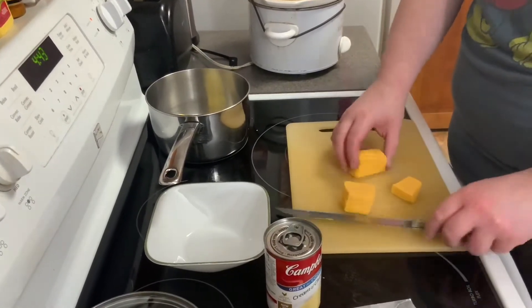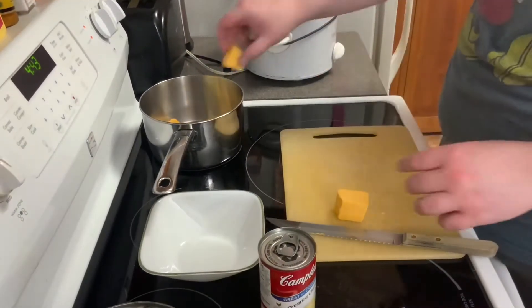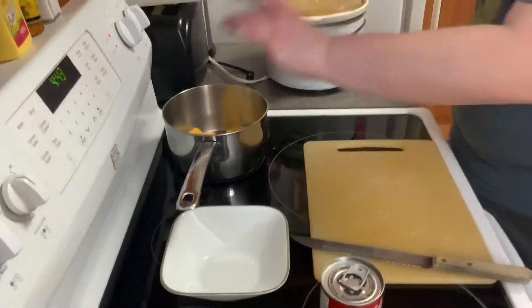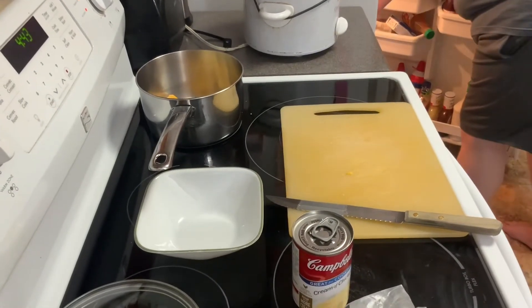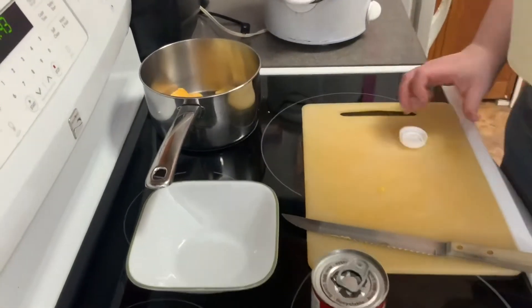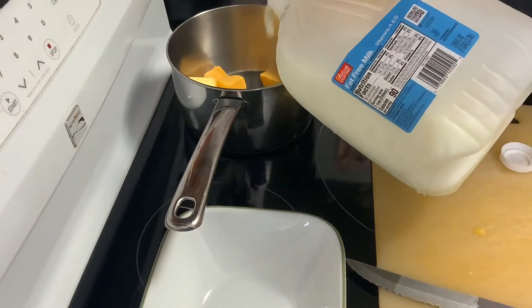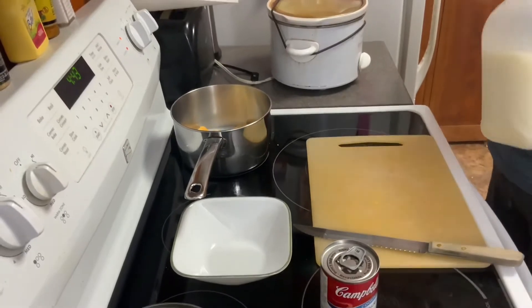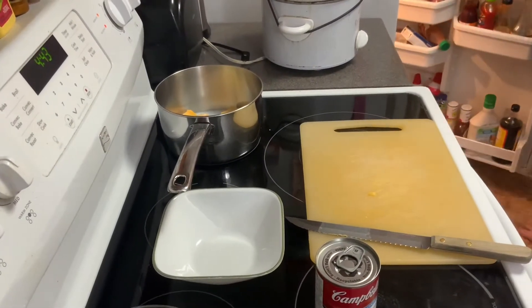Once the cheese sauce is made, like I said, I'm gonna mix the cream of chicken with it — it'll give it a nice interesting flavor. Now I'm gonna use fat-free milk, about half a cup. I'll wait until everything's melting and then I'll put the cream of chicken inside and let that cook.